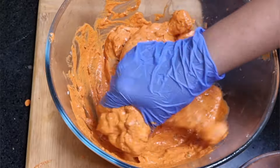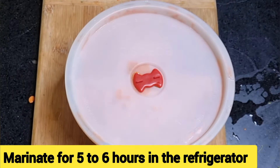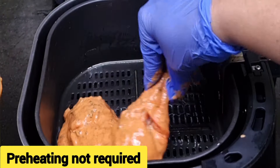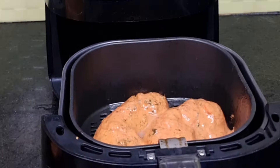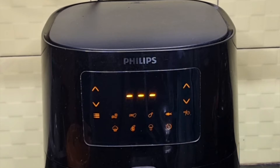Now add the chicken pieces, mix thoroughly, and marinate in the refrigerator for about five to six hours. After five hours of marination, brush the basket of the air fryer with oil, place the chicken in, and spray oil all over the chicken. Slide the basket into the air fryer. Preheating is not required for this model.